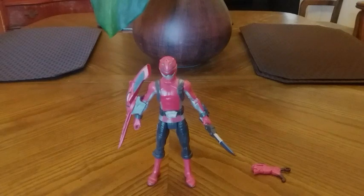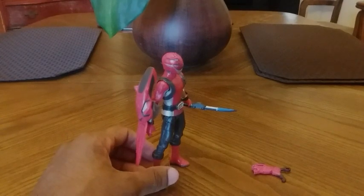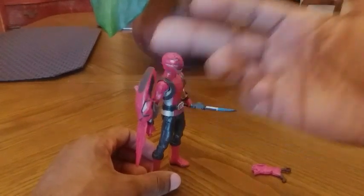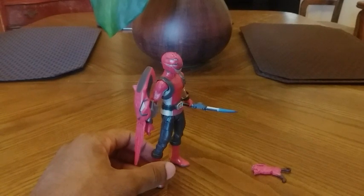I'm going to show you the Beast Morpher and at the end of the video, as usual, provide pictures. I will also show the Beast Morpher function with the Red Ranger key, so stay tuned for that.